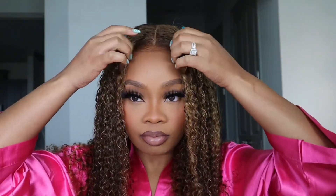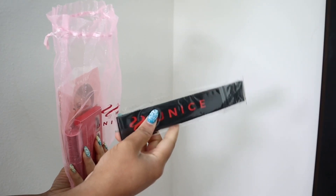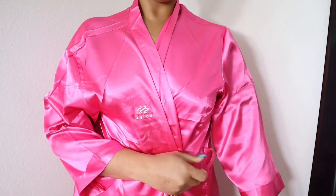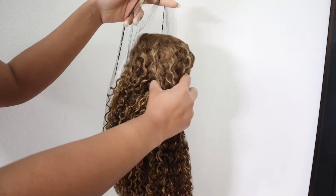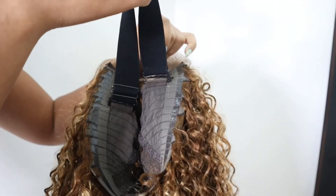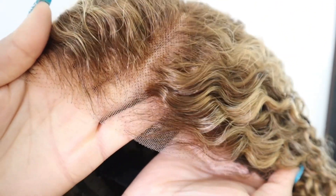Hey loves, welcome back to another video. If you are new here, I am Sharni and today we're going to be getting into this blonde highlighted curly wig from You Nice Hair and we're going to be doing a glueless install today. These are all the goodies that came in the package — the usual like your headband, your lashes, your stocking cap, and they also sent a robe.